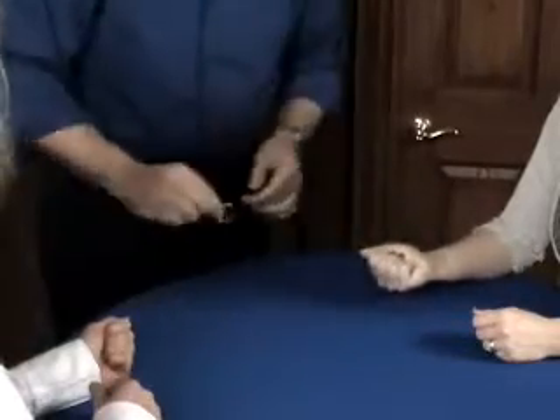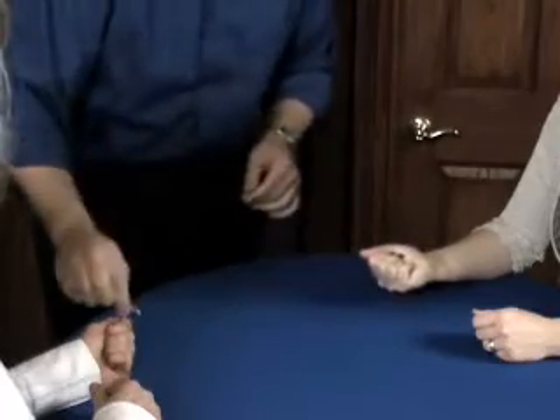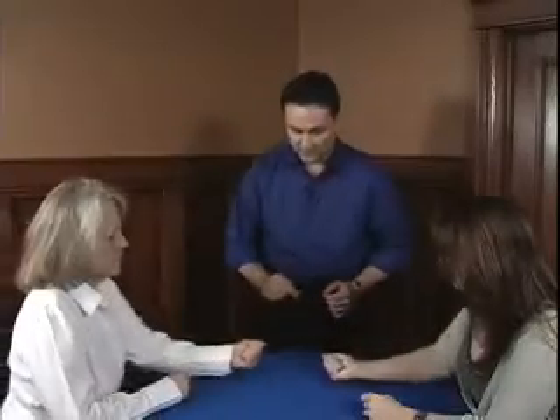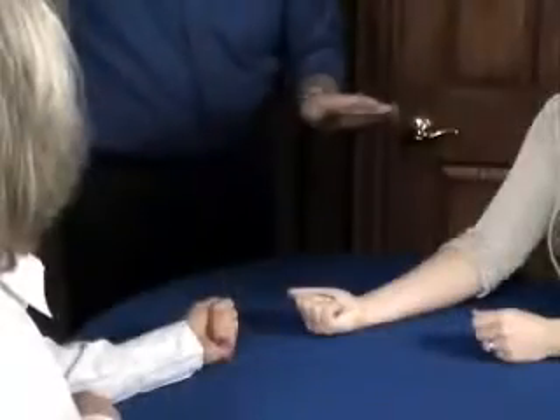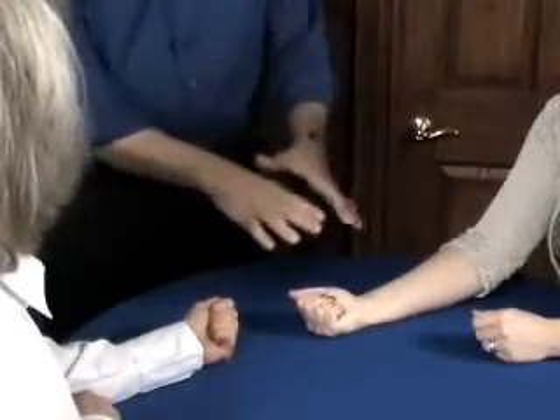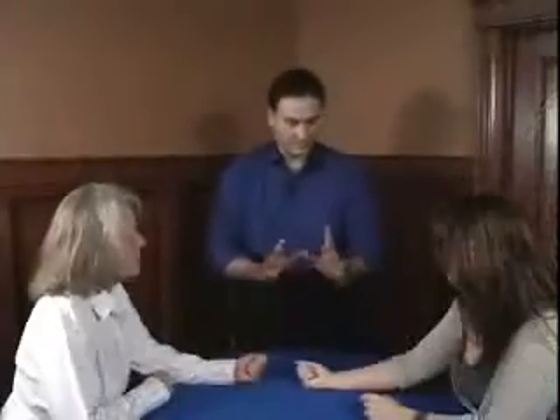In a moment, I'm going to make nothing travel from this hand right here into this hand right here. Would you just move your hands a little bit closer? I'm going to make nothing travel from this hand to this hand right here. You're literally going to see and feel nothing go from here to here — watch.